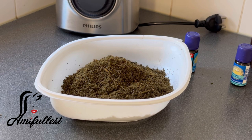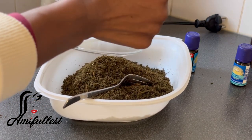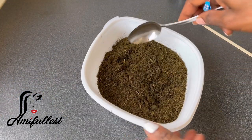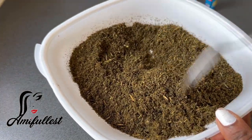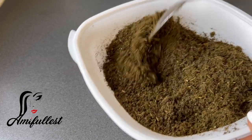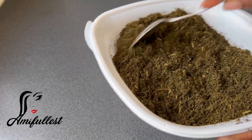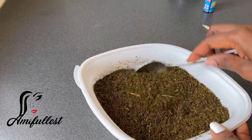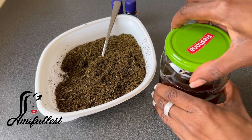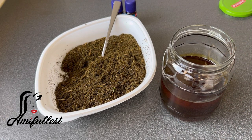Let's give this blender an applause - the kind of shaking it went through and it still worked! After washing it I intentionally blended some tomatoes or onions just to see if it was still working, and it was going as if nothing happened. This is the finished result - as you can see I ended up blending everything and it's much more than I actually needed. But I thought I could set the extra aside and let it dry for future use. This is the Jamaican black castor oil ready to receive the herbs.